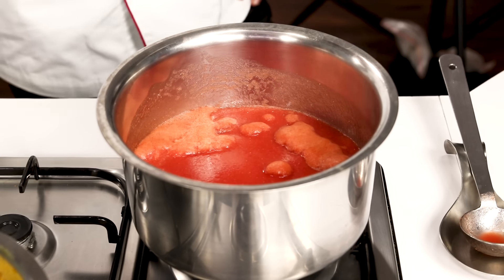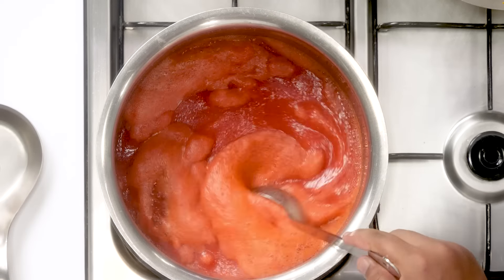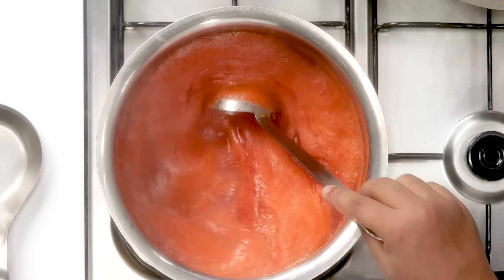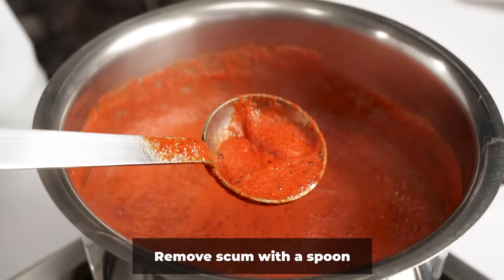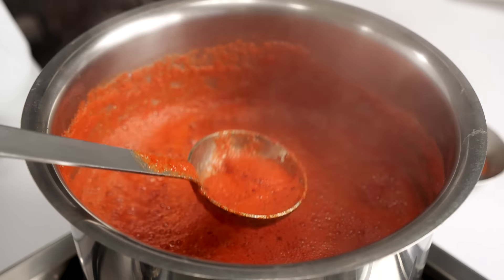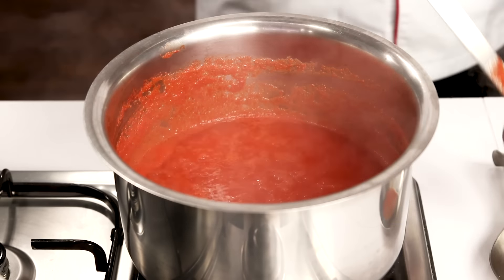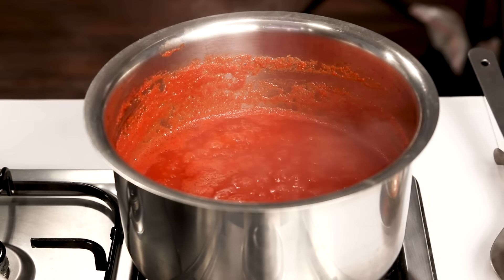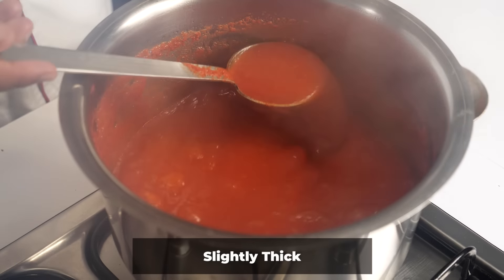Here you can see how this is boiling over a lot. After about five minutes you will begin to see scum coming up on top — you can remove it with a spoon if you want. Generally at home we don't remove it; if the layer is too thick then you can remove it. We will boil it for 15 more minutes, and after 15 minutes it should look something like this — the color and texture will have changed.